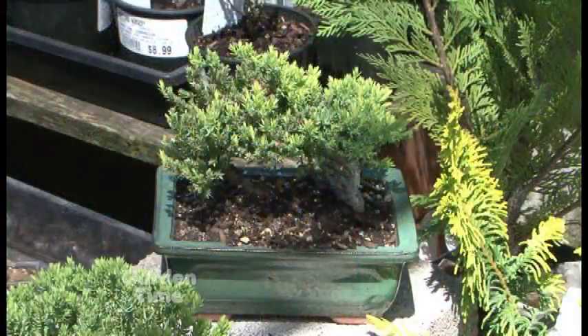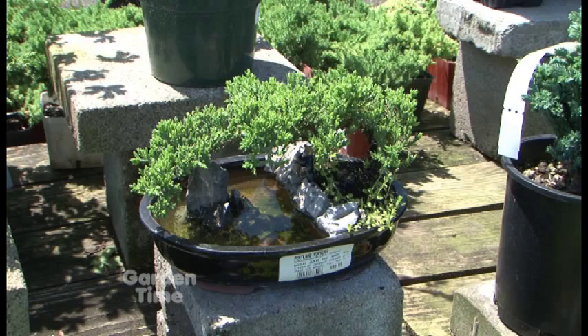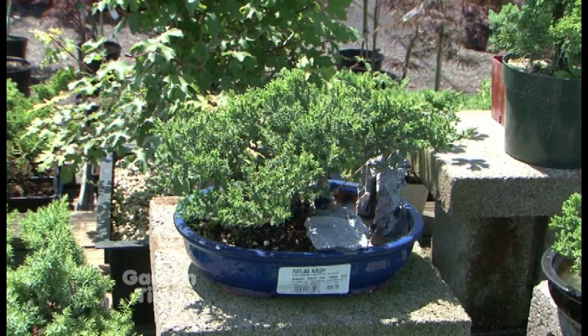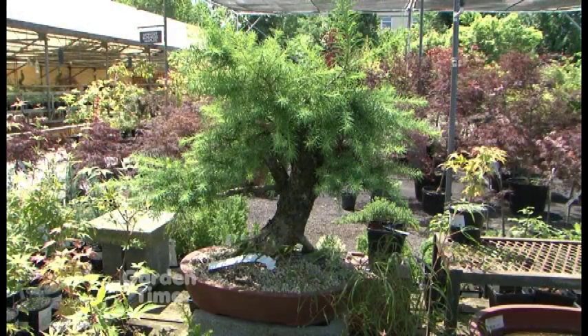I personally keep my bonsai outside year round. Some people move them into a cold frame, but I personally let them fend for themselves and stay out there all year long. They're outdoor plants, so they're not going to want to come in unless maybe for a night if you're having a party. People say they want to bring it in for Christmas — well, it's like a living plant. You have to acclimate it in and acclimate it out, so just be very careful with that.